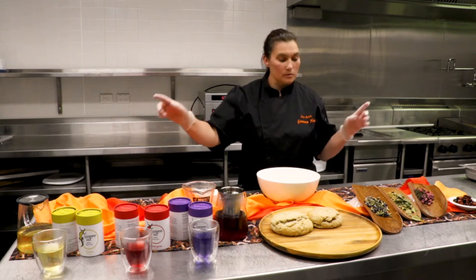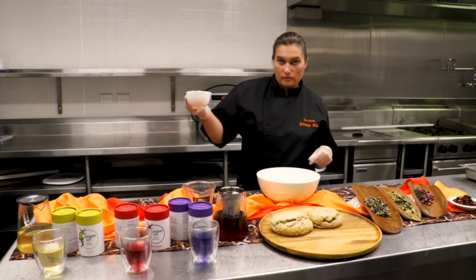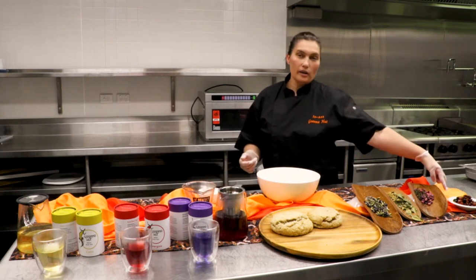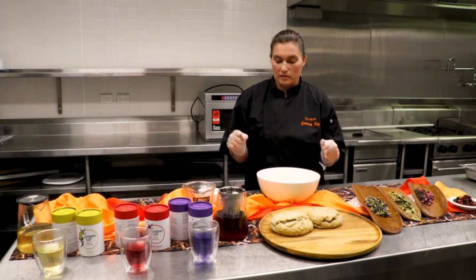We've got native teas, we've got lemon myrtle and bush wattle seed damper. I'm going to mix together a very simple cup of self-raising flour, 25 grams of butter, about 150 mils of water — give or take — because we're going to add wild fruits. We've got Quandong, Illawarra Plum, Muntries, and native currants.